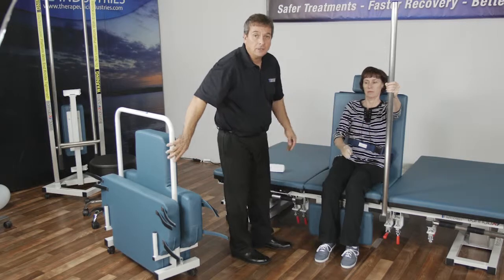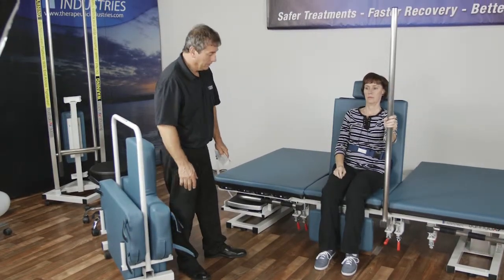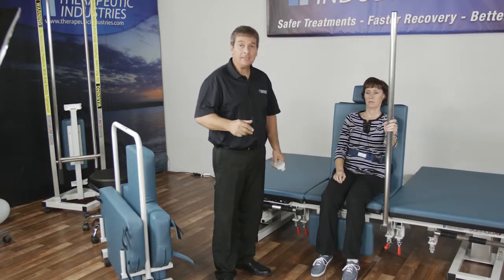Another way is that you can raise the Berry Hab so you can imitate whatever height their bed is or the seat that they need to get up from.